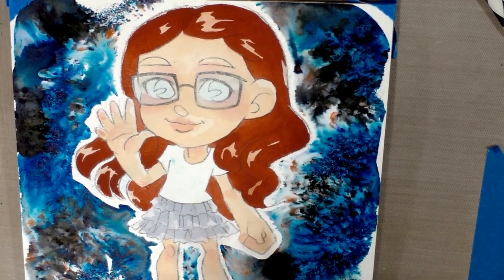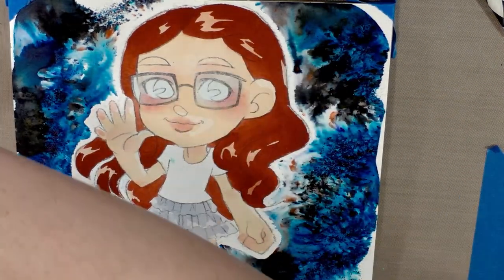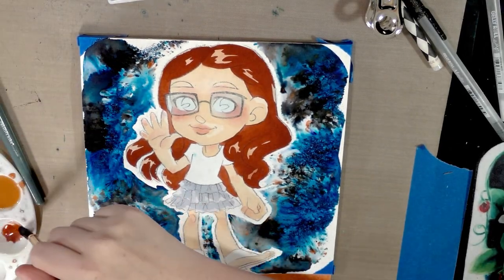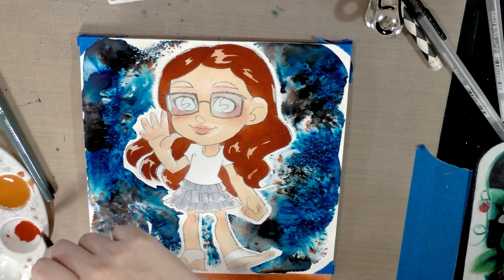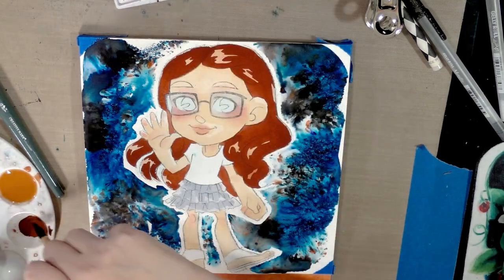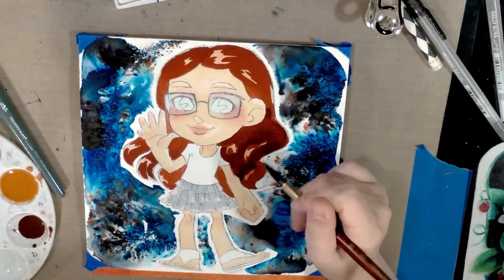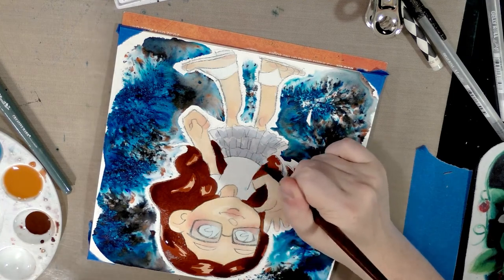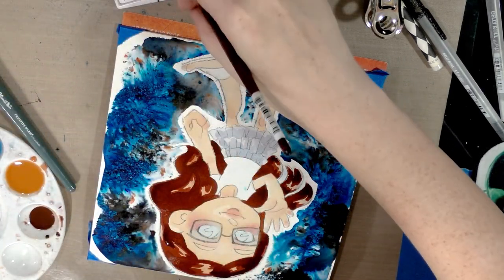That applies for both male and female characters as long as they're in this particular style. Now we'll start mixing for the hair. Her hair is very dark brown — in a limited set like this you don't have a dark brown, so I thickly mix burnt sienna with some black and add more black as the hair gets darker.